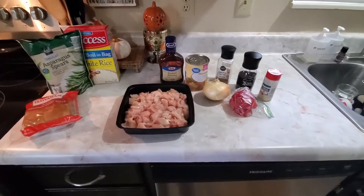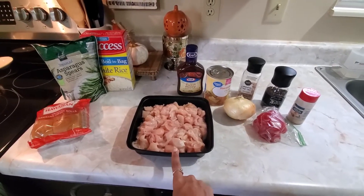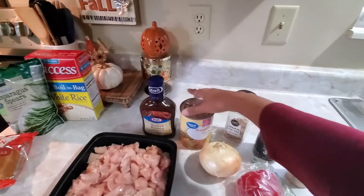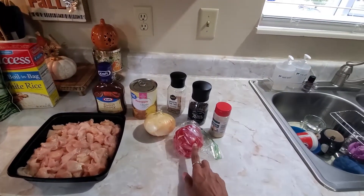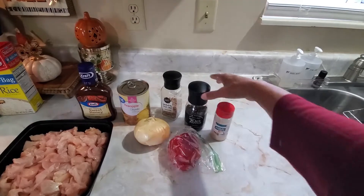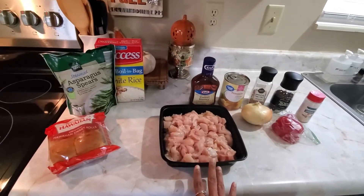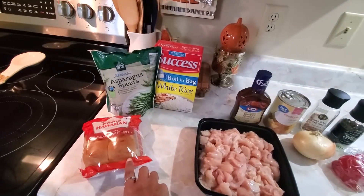Family, really quick, I wanted to let you guys know what ingredients you're going to need to make the Hawaiian chicken. First, you're going to need some chicken — this is chicken breast. I have three chicken breasts, cut up into bite-sized pieces. You're going to need some barbecue sauce — I'm using the Kraft Sweet Honey barbecue sauce — some pineapple chunks, an onion, and red pepper. For seasonings, I use just a little garlic powder, pepper, and salt, but you can use any seasonings of your choice. And to pair it with, I'm putting it over some rice, and we'll have some asparagus and Hawaiian sweet rolls.